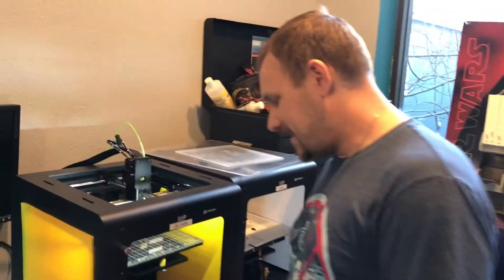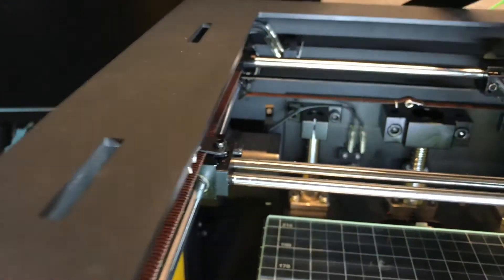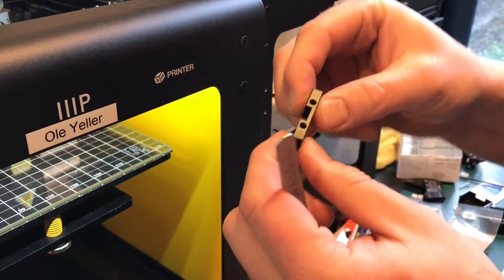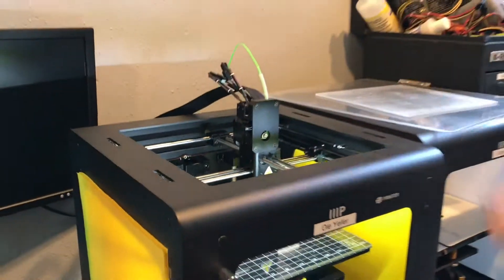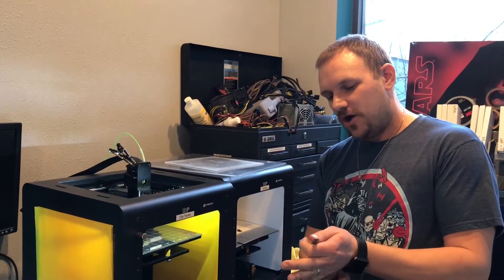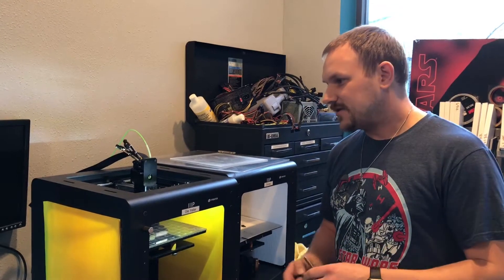What we ran into was some layer shifting on one of our axes. This plate has two holes with set screws that hold these two metal rods in place. One day while cleaning it, I was trying to figure out why it was having layer shifting — where during printing everything suddenly gets scooted over a little bit — and I found out the rods were loose.